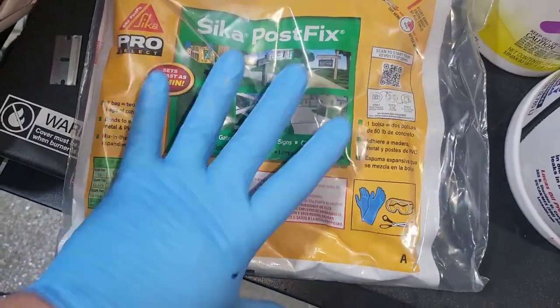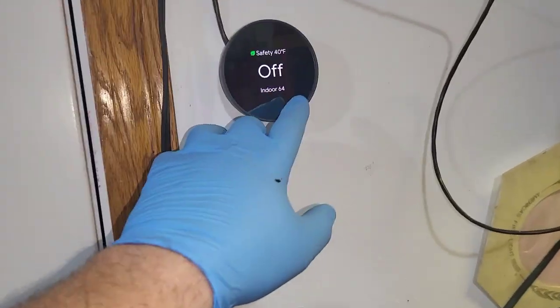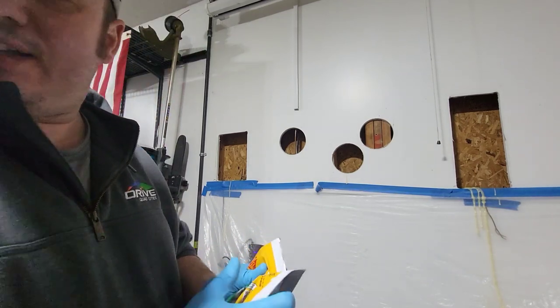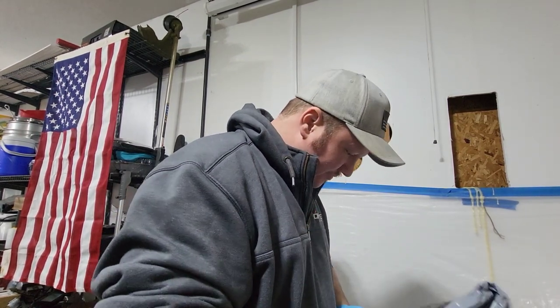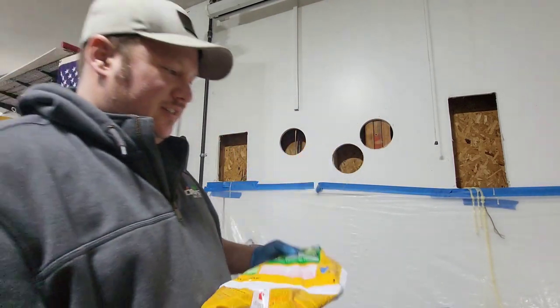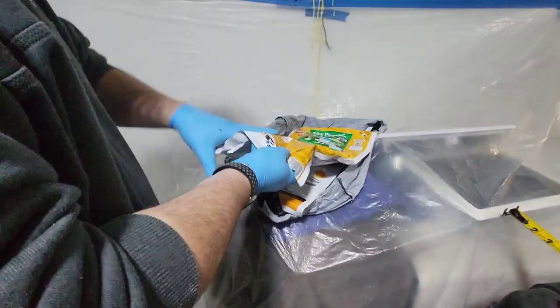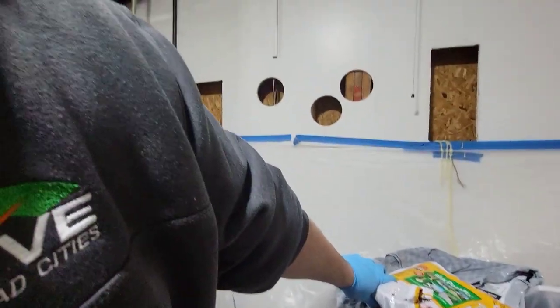This new bag is warm — came straight from the store on the floor of my truck with the heat on. The garage is at 64 degrees right now, I just turned the heat up. This product says 15 seconds of mixing versus 30 seconds for the other stuff. 15 seconds isn't long — I'm about to open it.